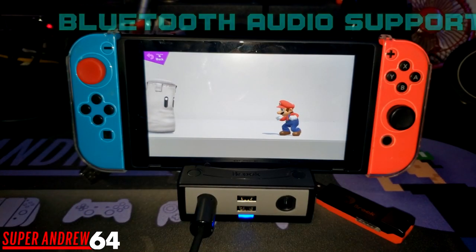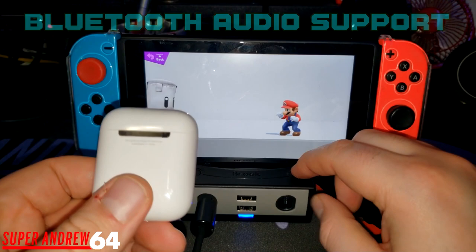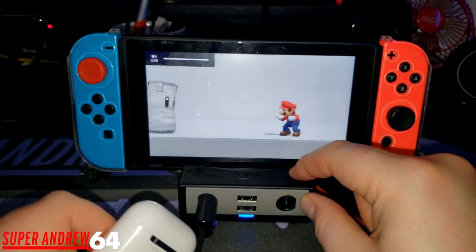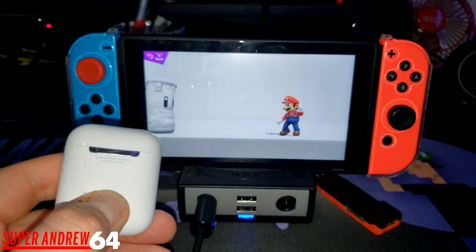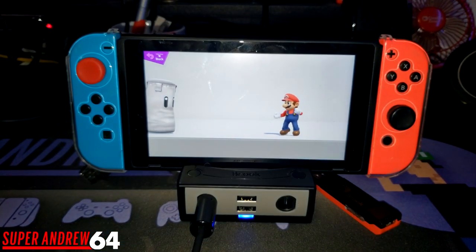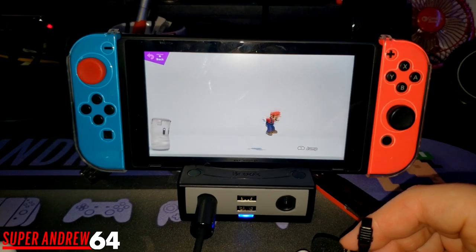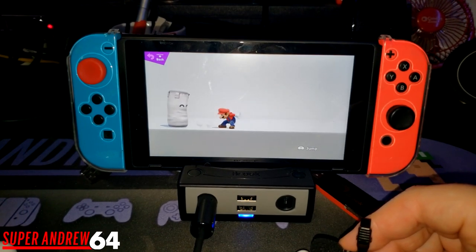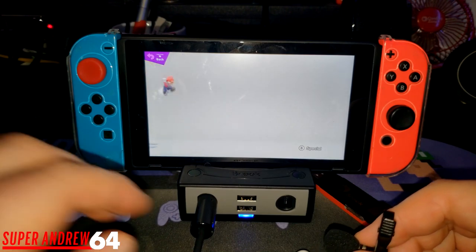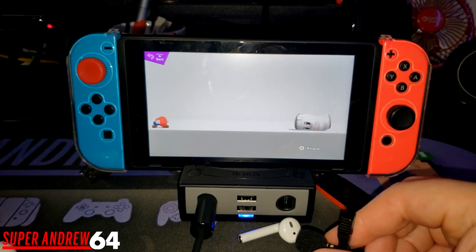Another feature is you can connect two Bluetooth headsets to listen wirelessly. I have a pair of Apple AirPods, so we're just going to pair them up. You hold the mode or function button and it switches to USB mode in the top corner. I pair the AirPods and there's really no delay — if there is one, it's very, very small.